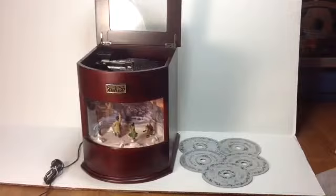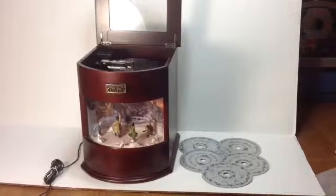So we hope you enjoy it, and we hope that you choose to check into it further. Again, Thomas Pocconi Classics music disc box. Thanks for looking.